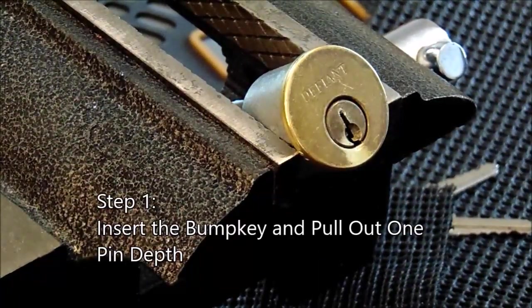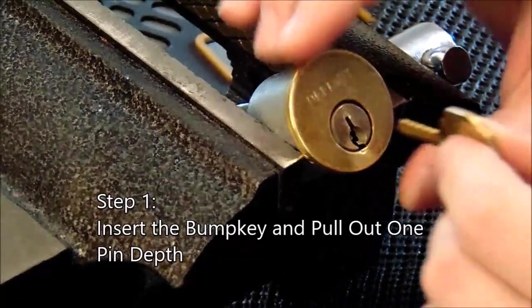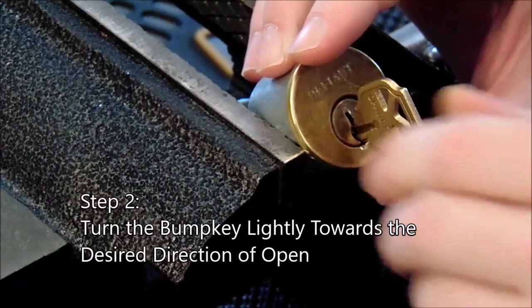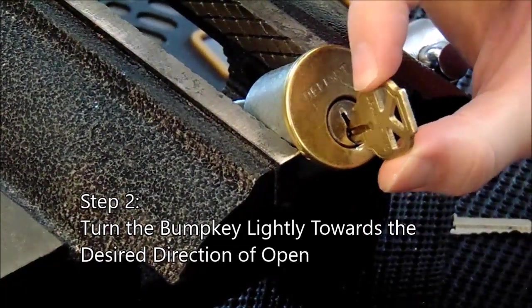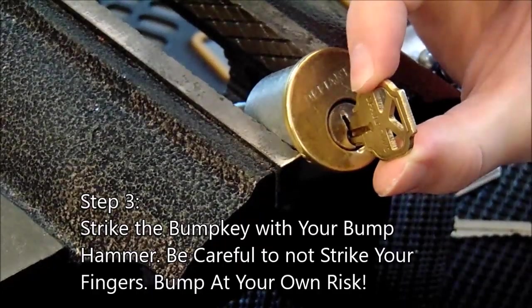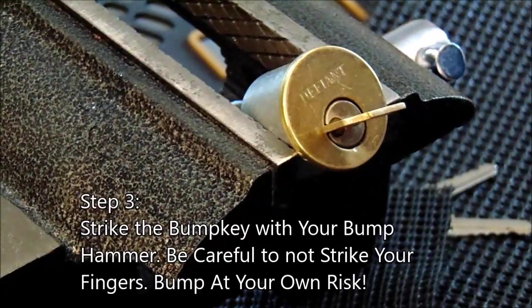Now we're going to see what it takes to get into the lock with the bump key. Insert the bump key all the way and pull it out one click. Turn the bump key either left or right depending on the way you want to open the lock, hit it with the hammer, and now you are open.